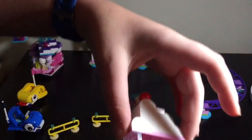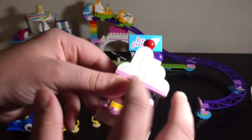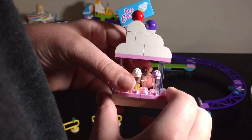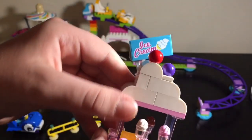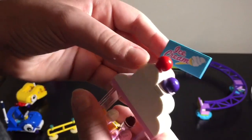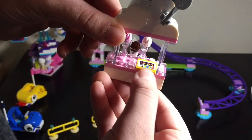Now a little ice cream stand — pretty simple. I like the use of this piece; it looks like a cloud. It's three different types of ice cream: chocolate in the way back, vanilla in the front, and strawberry right there. There was a sticker up here, and here's another sticker for the cashier.